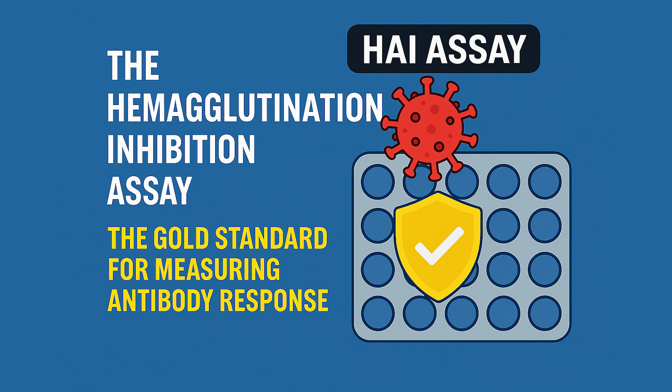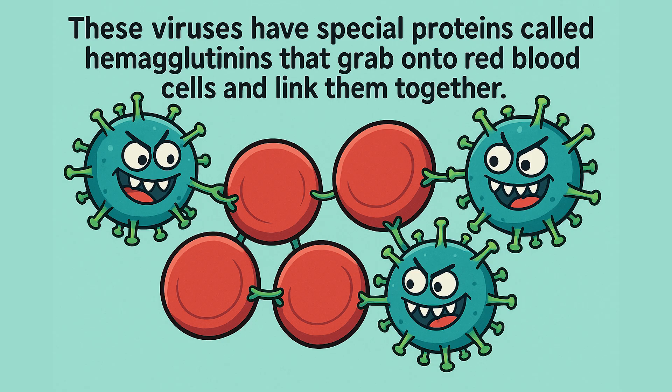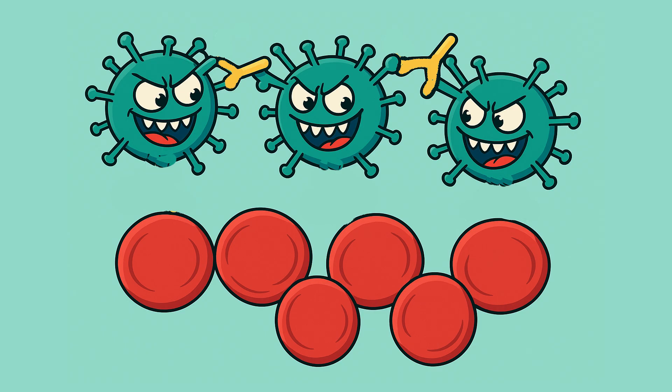This is the gold standard for measuring immunity against viruses like influenza. The HAI assay is basically the HA assay with a twist. Instead of just testing virus and red blood cells, we add a third player: antibodies. Remember how viruses use hemagglutinins to stick to red blood cells and cause clumping? Well, antibodies can block this process — they bind to those viral proteins and prevent them from grabbing on to the red blood cells. Think of it like putting mittens on the virus; it can't grab anything anymore.